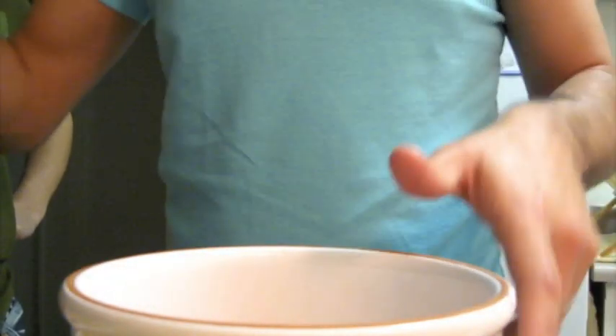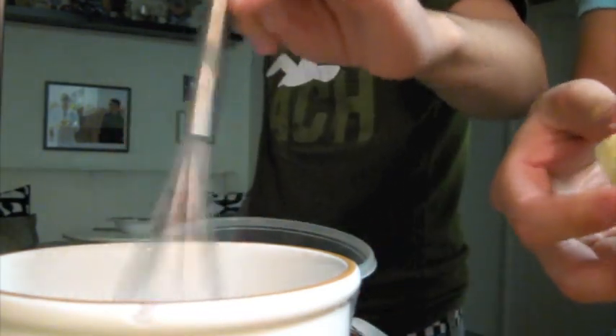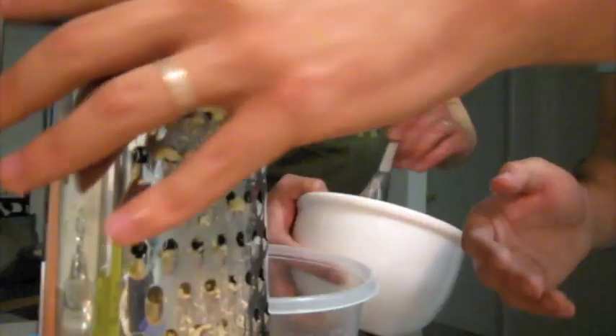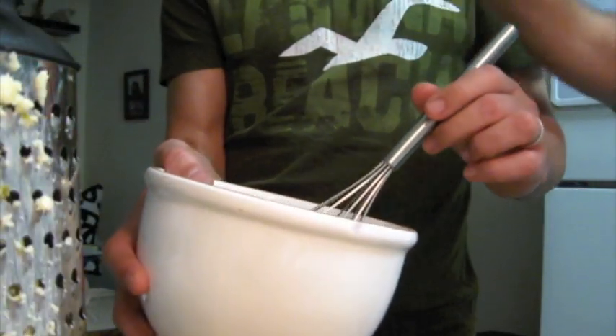That looks fine. Oh, the cheese — we need to do the cheese! I'm whisking. You're making a mess. You need to whisk that so it becomes creamy. We're adding the cheese. You're splashing me — stop. Set it down. Now we're whisking. Heat it all up on the stove so the cheese melts and it becomes creamy.